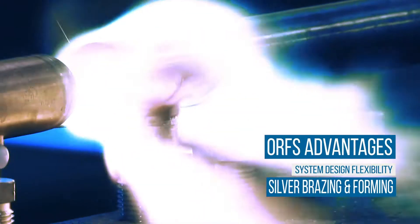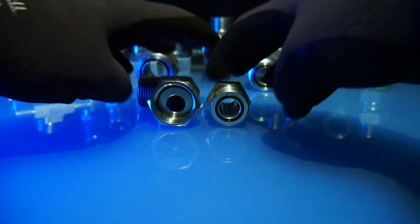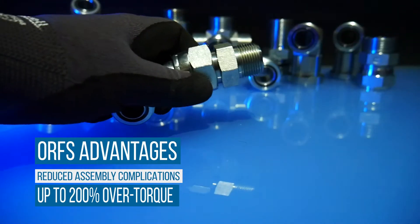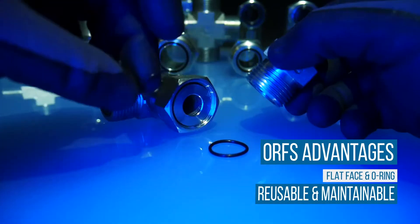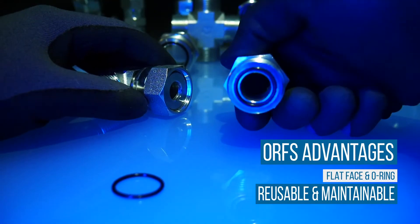The fittings can be easily connected to a range of tubing grades by silver brazing or forming. In addition, the nature of ORFS fittings resists complications associated with overassembly, as they can be over-torqued by as much as 200%. The flat face connection design coupled with the replaceability of the O-ring makes these fittings reusable and easily maintainable in the field.